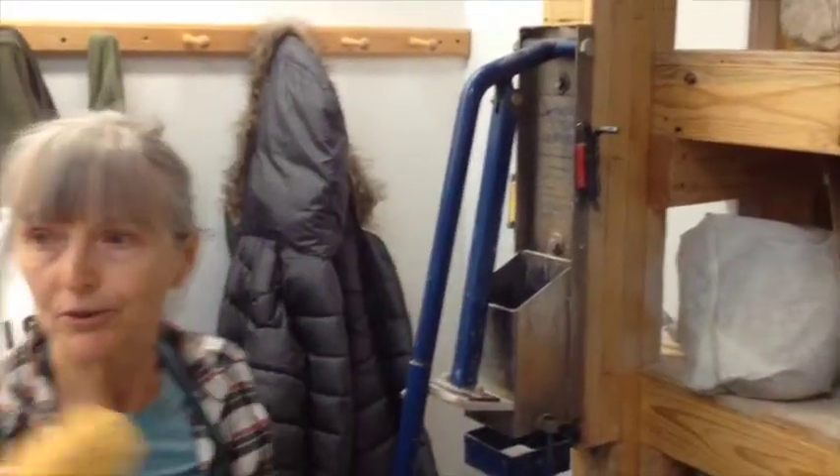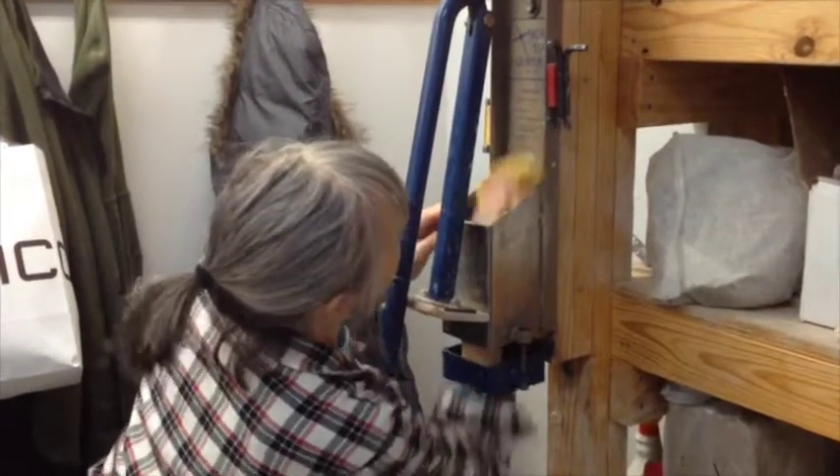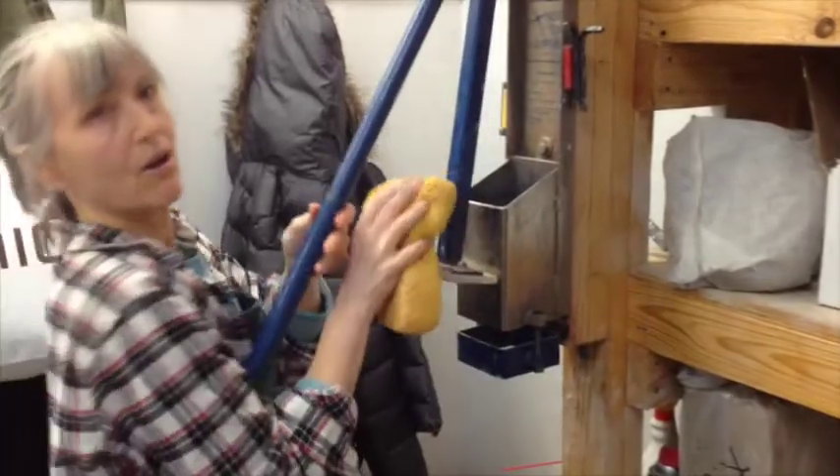Typically you'll go to the sink, get a sponge and some water, and just try to knock any dry clay particles off.